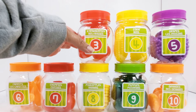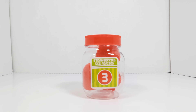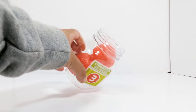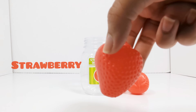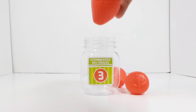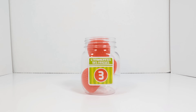The next number is the number three. This jar has the number three on it. Let's open it up and see what's inside. Let's count to see how many strawberries there are. One. Two. Three. Three strawberries.